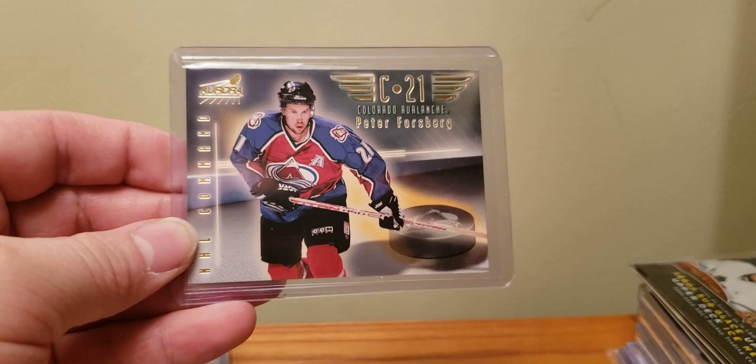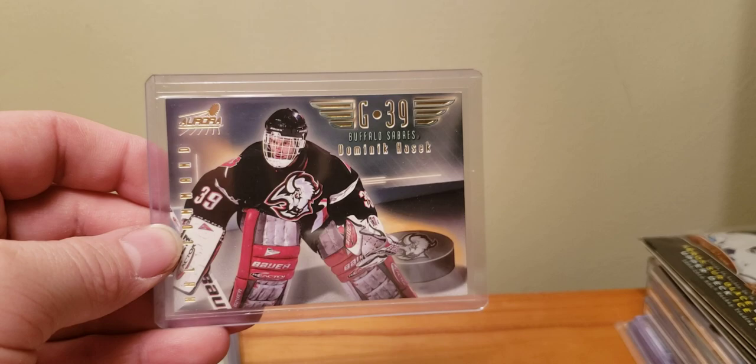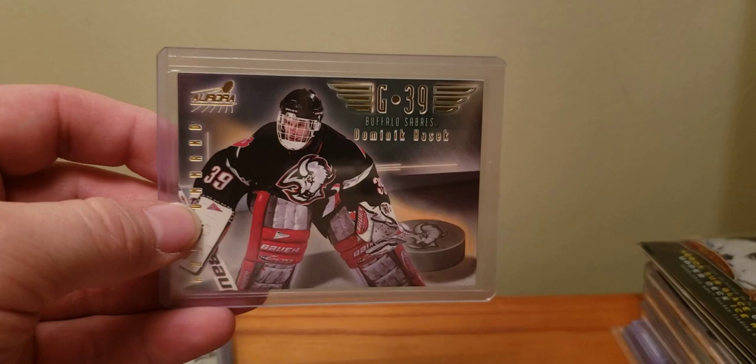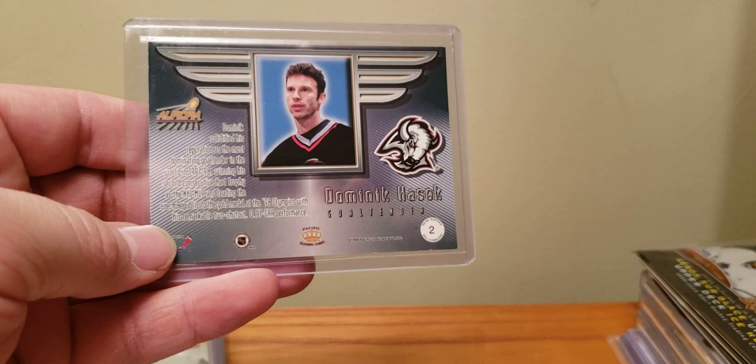Svorsburg. Again, not everything has to be an insane multi-technology card, but if you're gonna have a case hit that should be one of the ones you're looking at like ooh — there's lenticular motion, or a die-cut, or some insane print on the foil like an atomic refractor, or the 97 Skybox Rubies. But it's just pretty much just some gold foil. Not anything exciting, but the rarity.